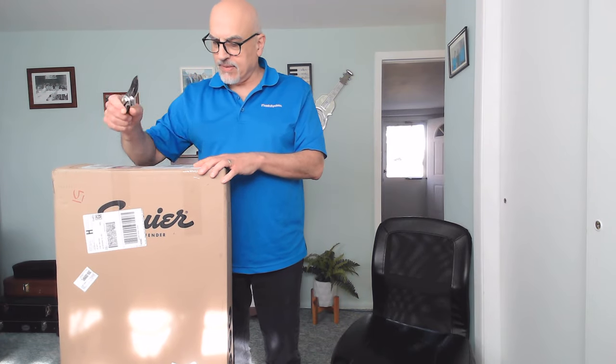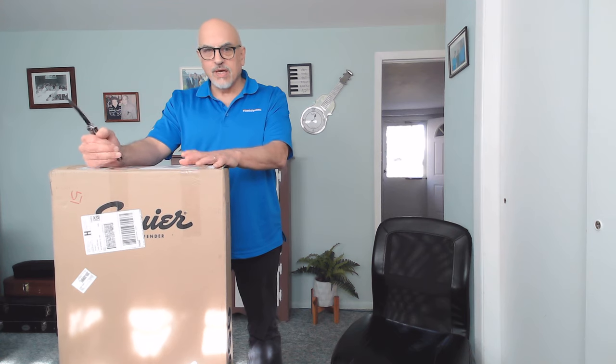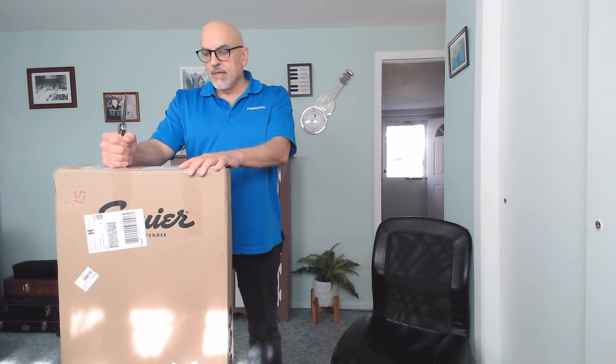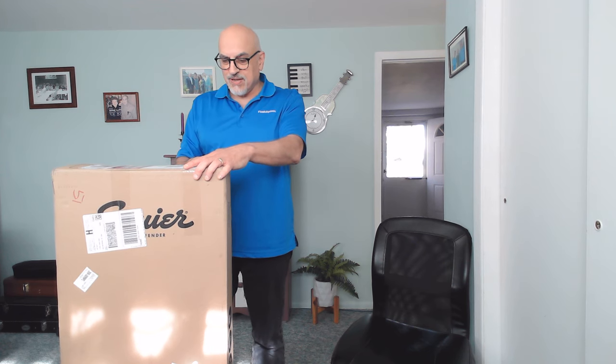Hey guys, welcome back. New guitar day, and I typically don't do unboxings, but I'm doing this one because this is from Pro Audio Star and it's a used guitar as advertised on Pro Audio Star. For those of you that have been following me, I've done a bunch of deals on very aggressively priced Fender guitars on Pro Audio Star. I'm hoping that this one is in great shape — we will find out. It's advertised as used, but the price was just way too good to pass up. We'll get into that after I open it up. So let's do the first look.